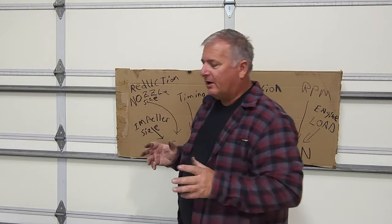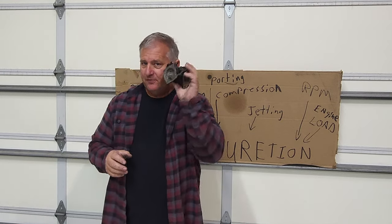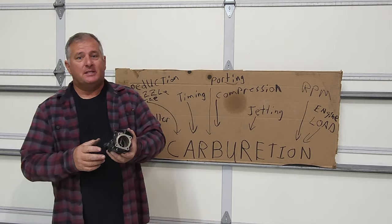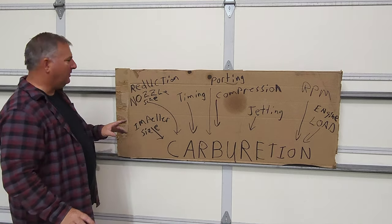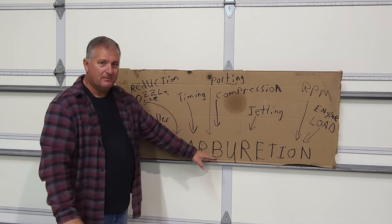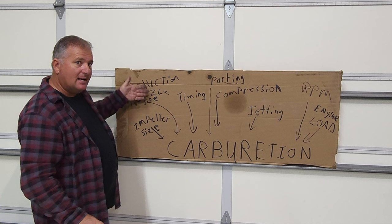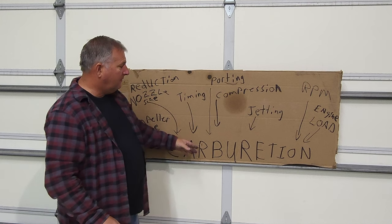Now that we understand the carburetor itself, what does that have to do with carburetion? Is the carb all we need — if we get this right, will the ski run really well? That's not true; that's the farthest thing from being true. Impeller size dictates carburetion. The reduction nozzle at the back of the ski — you change the size of that nozzle, you change carburetion. If you alter timing, that changes carburetion. Depending on where your port timing is — no two motors are the same.